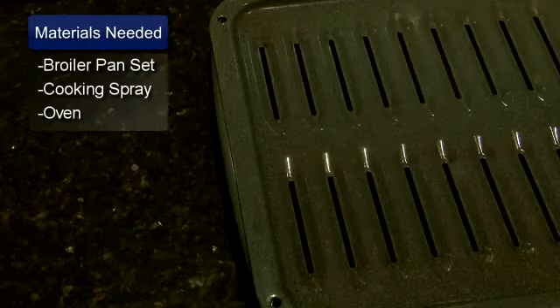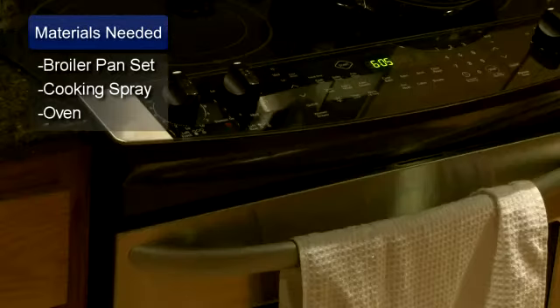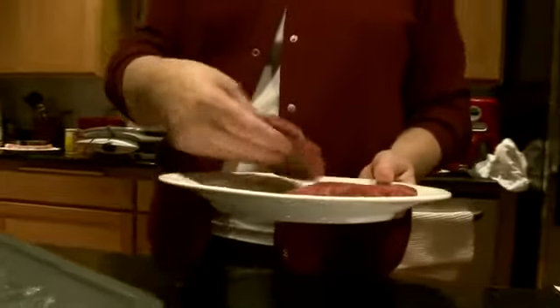Hello, I'm Sue Walker, and I'm going to show you how to cook with a broiler pan. You will need a broiler pan set or a pan with a cooking rack, cooking spray, and an oven. Broiling is a method of cooking when high heat comes from the top of the oven instead of the bottom. It's a fast way to cook several kinds of meats or vegetables.